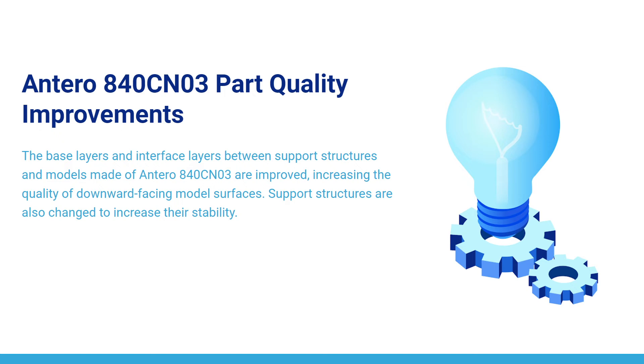The base layers and interference layers between support structures and models made of Entero 840 CNO3 are improved, increasing the quality of downward-facing model surfaces. Support structures are also changed to increase their stability.